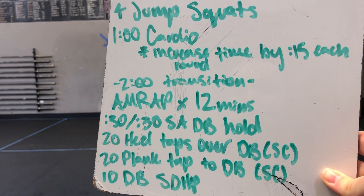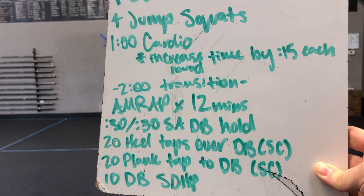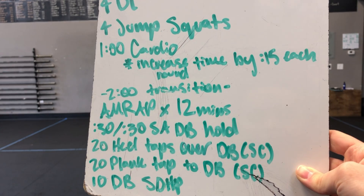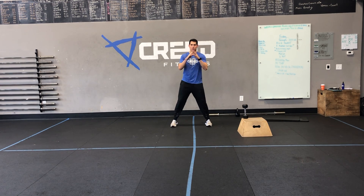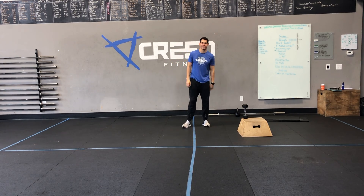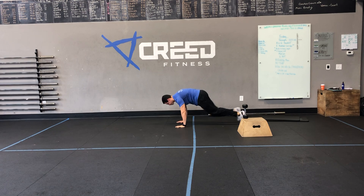Then you'll have a 2-minute transition — work hard, you get 2 minutes of rest, that's a good amount. Then AMRAP by 12 minutes again. For cardio choices, you got jumping jacks, high knees, mountain climbers down to the ground, or you can run or jump rope — anything like that. But remember, you are increasing 15 seconds each round.